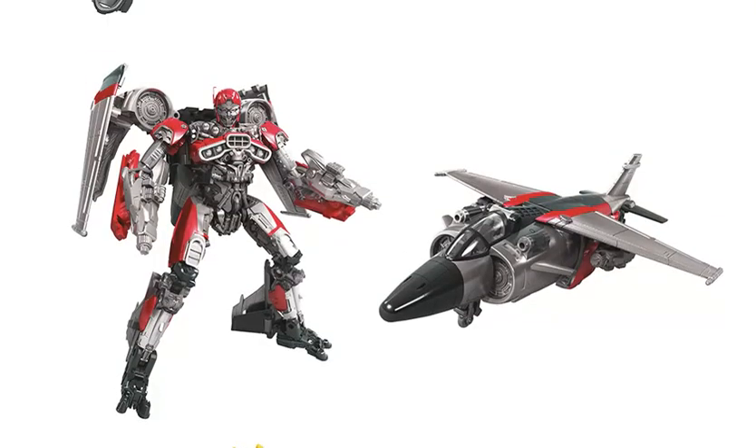Next we have Shatter — in her jet mode version. It's kind of another version of the character, similar to what they did with Dropkick, but in reverse. They did Dropkick's flight mode first and then went back and did his vehicle mode. With Shatter, they did her vehicle mode first and now they're doing her flight mode. It would have been much cooler to get an all-in-one figure that transforms into the jet, the car, and the robot. However, I can imagine that would be quite difficult — though they seem to do it with the Constructicons, so theoretically they could do it with Dropkick or Shatter.